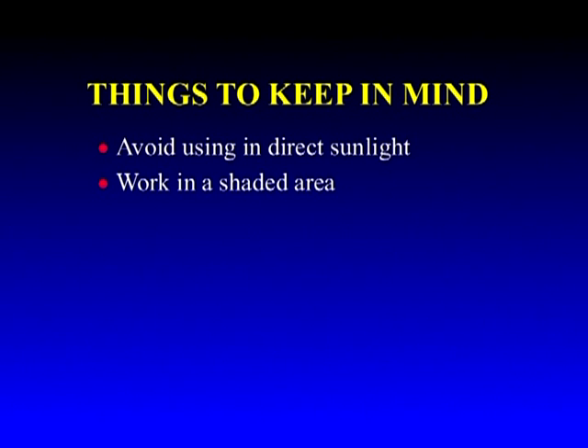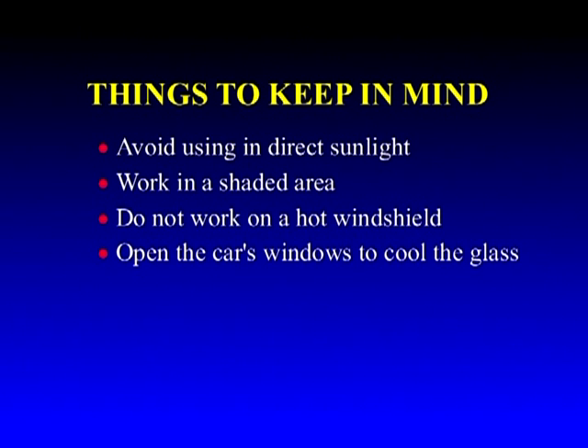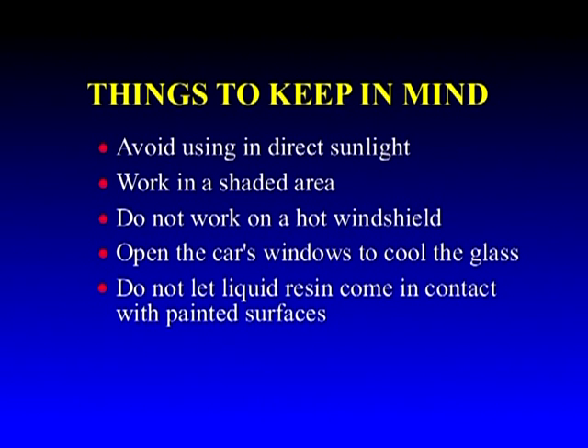Here are a few things to keep in mind. Avoid using in direct sunlight — work in a shaded area. Do not work on a hot windshield, and open the windows to cool off the glass surface. Do not let any resin come in contact with painted surfaces.